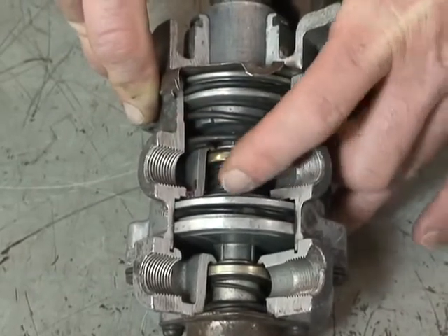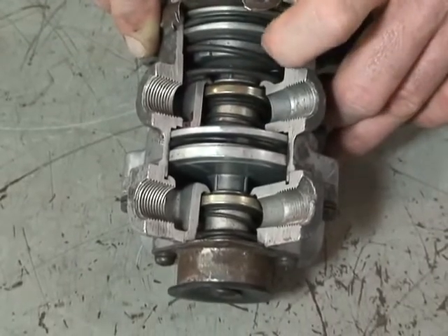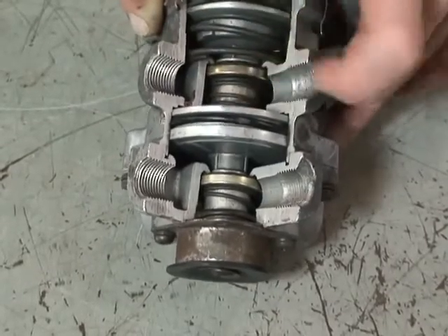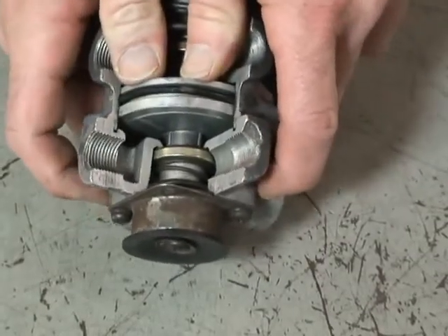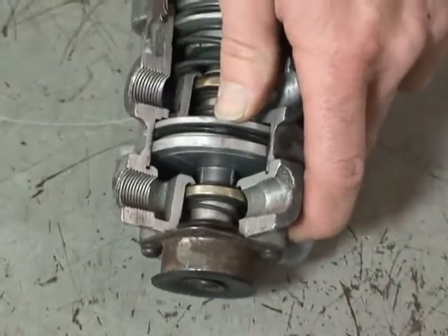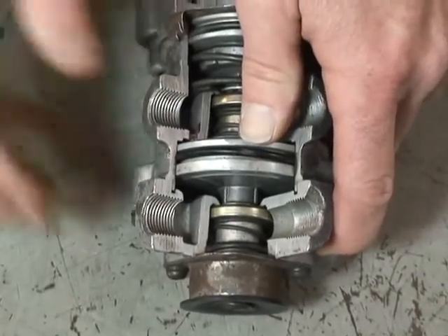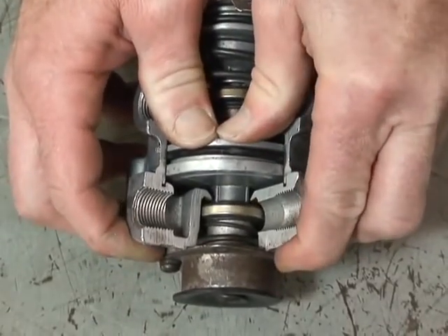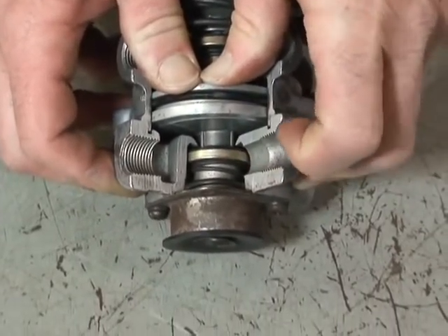The piston in the bottom half — the secondary relay piston — is operated by air being supplied to the primary circuit. So as air is being delivered out to the rear service brakes, it also reacts on the bottom relay piston and causes it to close the exhaust valve. As it closes the exhaust valve, it then pushes on it to open up the supply port, which allows air to come from the secondary tank at tank pressure.